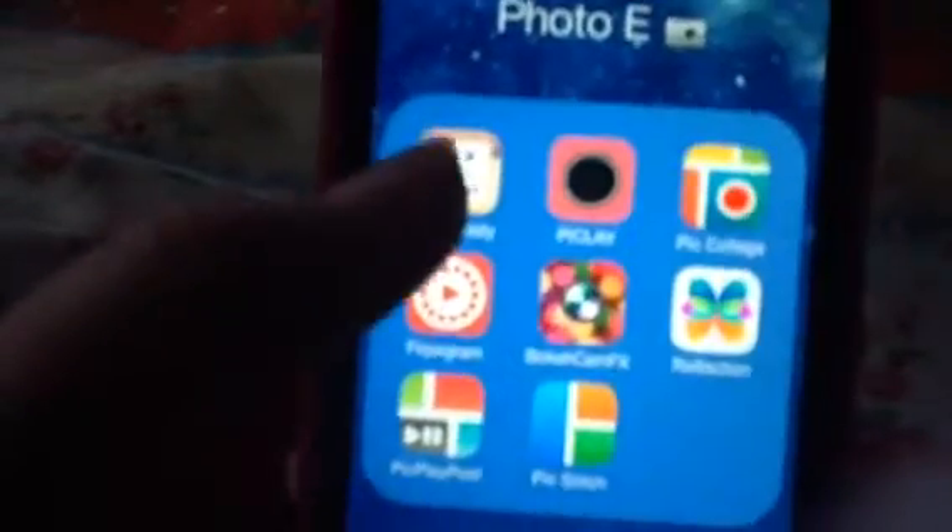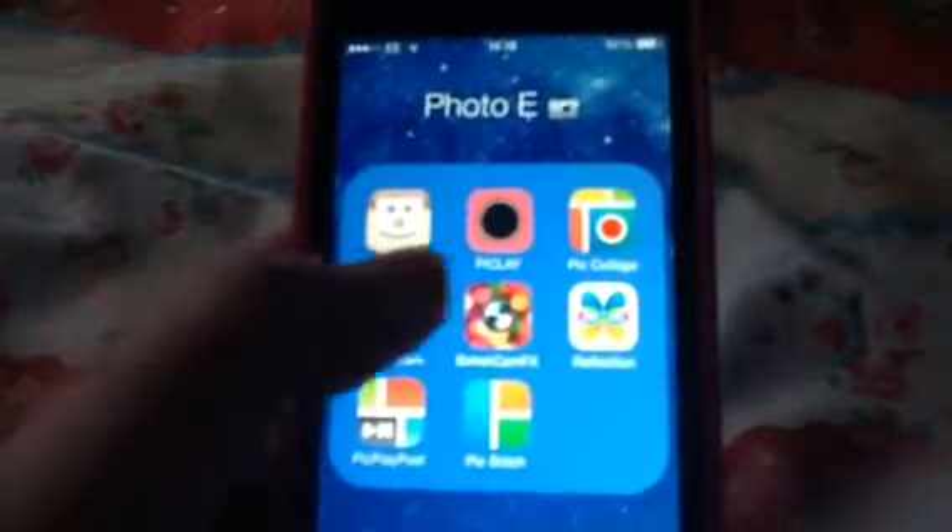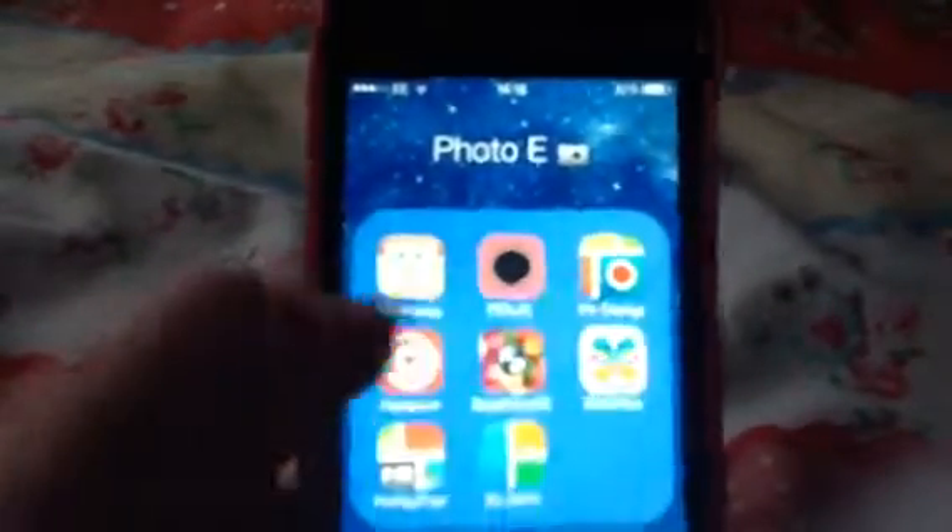The one I really like is Square Ready. You can move it around, create a border, and add text and stuff, and you can put it on Instagram because of the white borders. I also like using Pic Large and Flipgram for my videos.